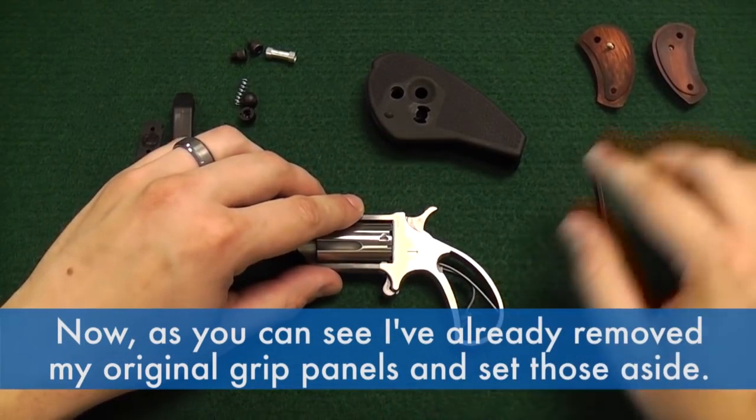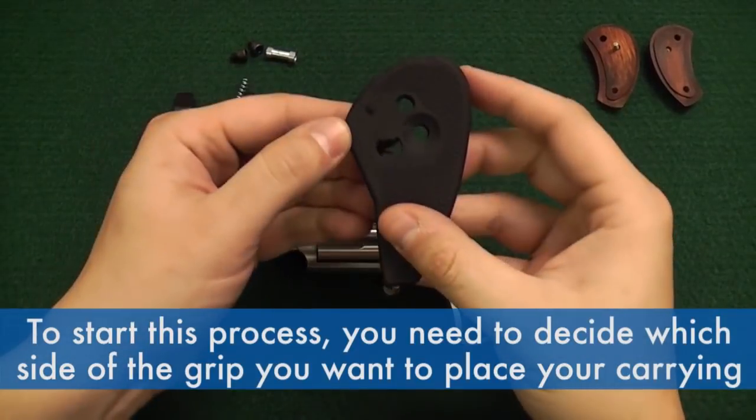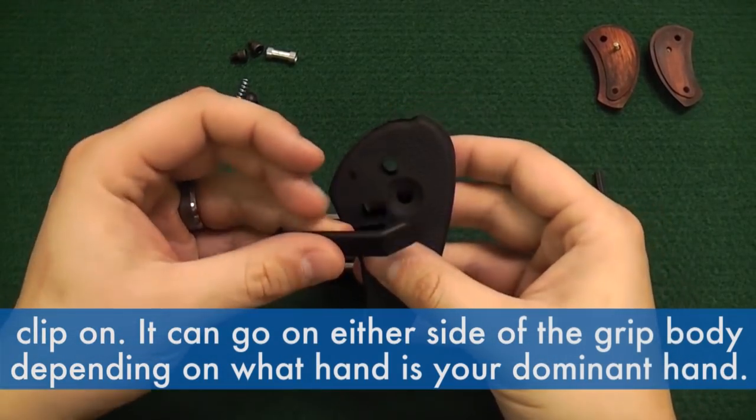As you can see, I've already removed my original grip panels and set those aside. To start this process, you need to decide which side of the grip you want to place your carrying clip on. It can go on either side of the grip body depending on what hand is your dominant hand.